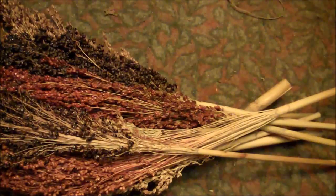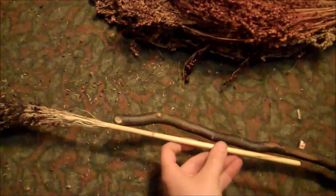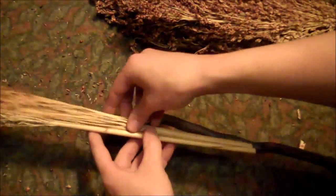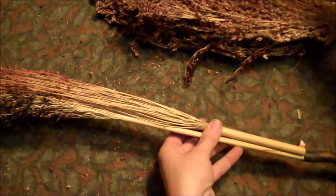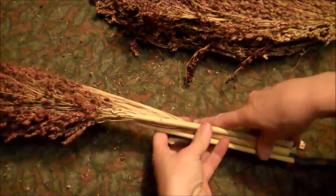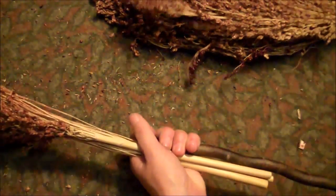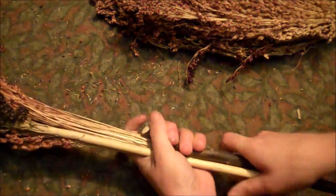Get yourself some broom corn and cut the stems off just below the heads. You want to do that with several so you have a colorful pile. Then one by one, start putting the broom corn heads around the end of your stick. As you go, try to make sure that you keep the bottom of the broom corn pieces even, and continue until they completely cover the stick.